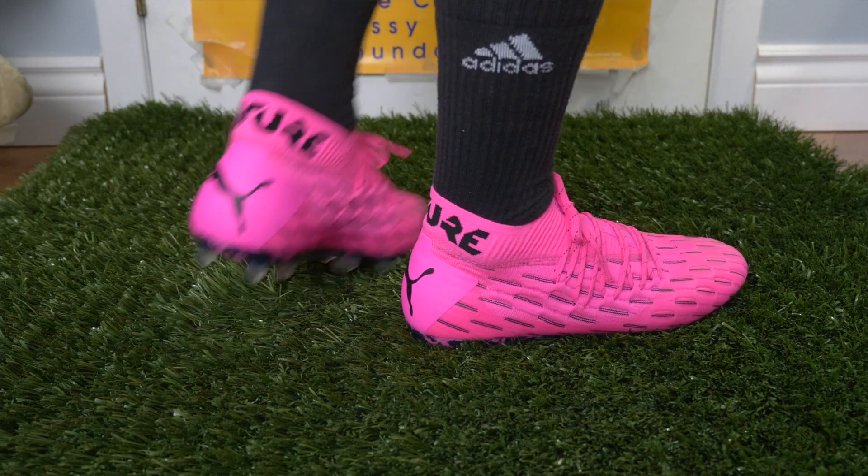So Puma Future 6.1 — let's send it back to the desk and wrap the video up. There we have it guys, my review and on-feet look at the Puma Future 6.1. I'm a huge fan of this boot — this is a video I've really wanted to do for a long time because I love the colorway and I love the boot. It's a solid release, one of my favorites, and I might say it's one of my favorites of 2020. Hint — there might be a video coming.